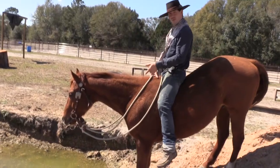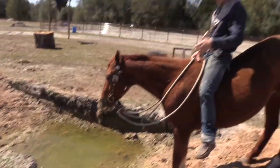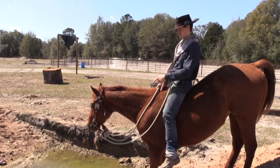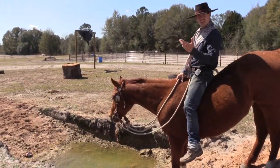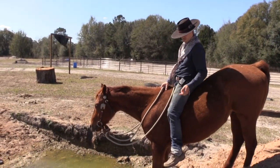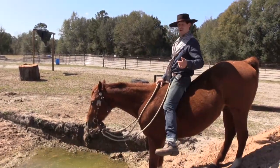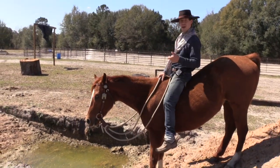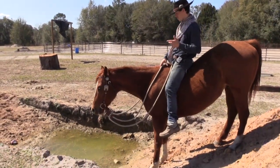We have a horse that's kind of hesitant about going through the little obstacle here. I want you to look for two key things. I'm going to keep encouraging him to go forward, but not so much with my legs - it'll never get to the point where I'm sitting here doing this or spanking really hard.